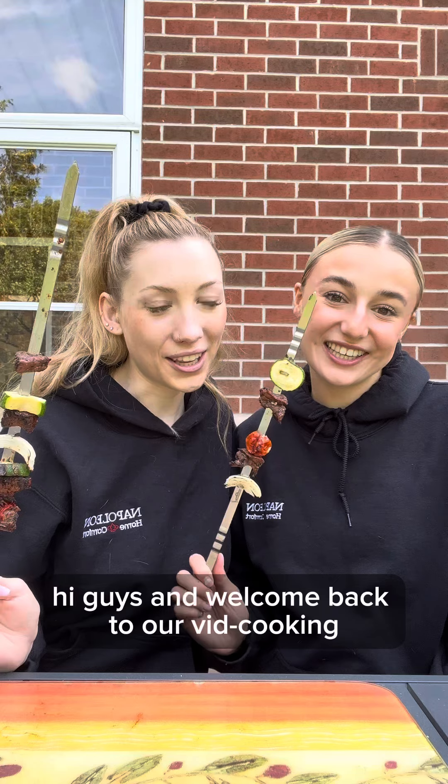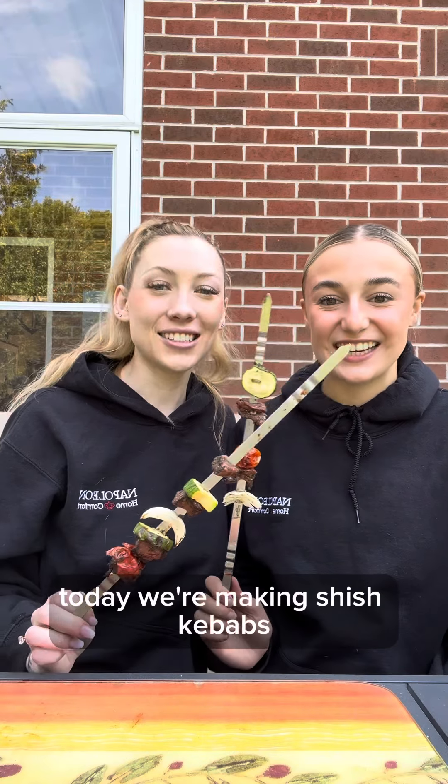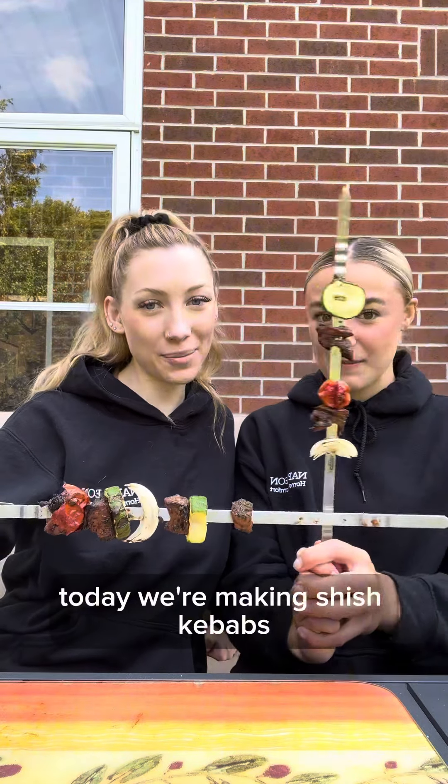Hi guys, and welcome back to our cooking show. Today we're making shish kebabs.